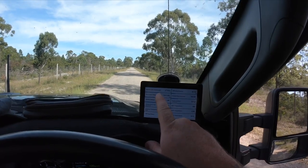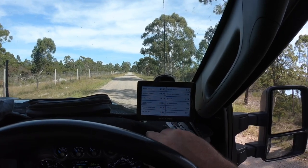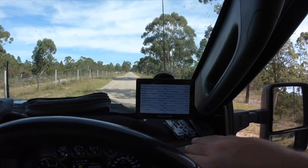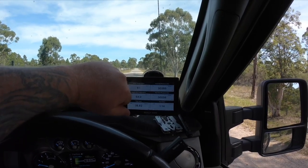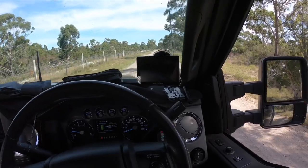You can see here I've got ambient temperature, battery voltage, coolant temps, my DPF soot mass — so it'll tell me the percentage of what the DPF's doing — exhaust back pressure, engine coolant. You can set this thing up to display anything you want, so you've got it all on hand.